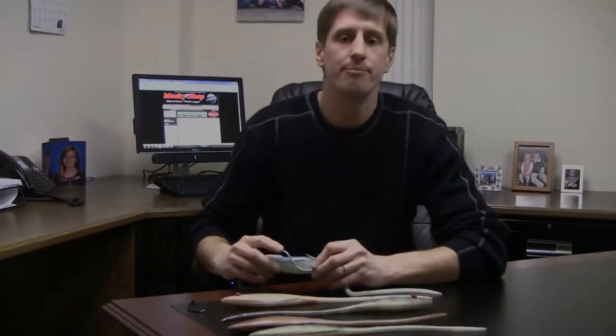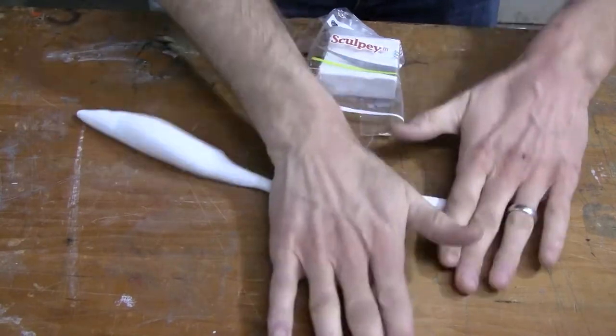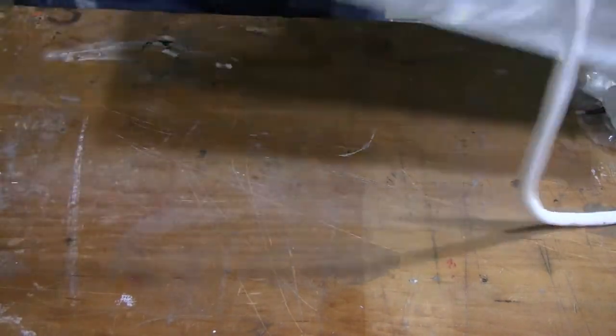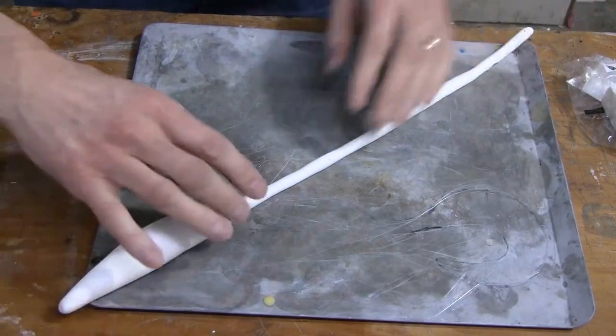Let me show you how I made it. You can make an original using wood, clay, plastic, an existing lure that you modify, or something you want to reproduce. Here we're using Sculpey and we simply roll out the Sculpey to get the basic form of what we're looking to make.